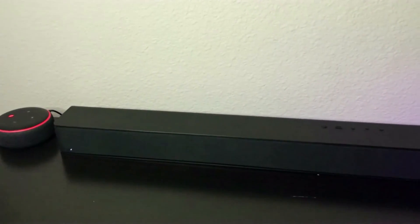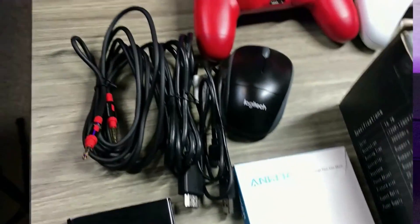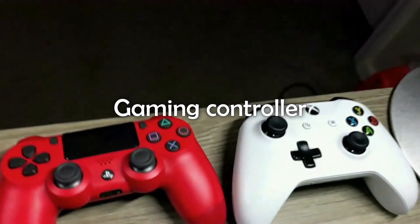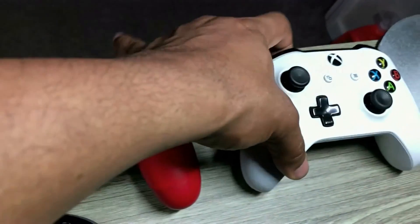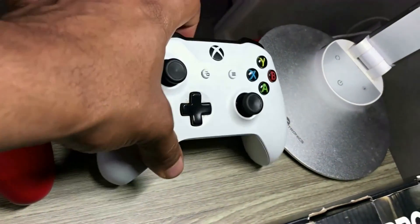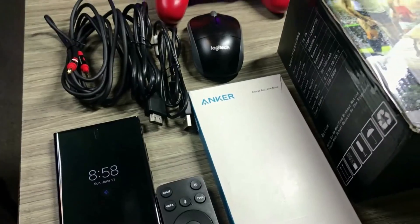I also have this auxiliary cable, and over here is a Visio soundbar. In another one of my videos, I actually showed how to set up this soundbar — you could check my videos to see where I did the unboxing of this Visio V21 soundbar. For this setup, you would need a controller. You could use an Xbox controller or a PlayStation controller — any one of them is going to work. I'm going to be using the Xbox for this demonstration. I also have my wireless Logitech mouse, which I'm going to be using as well. So let's get down to it.